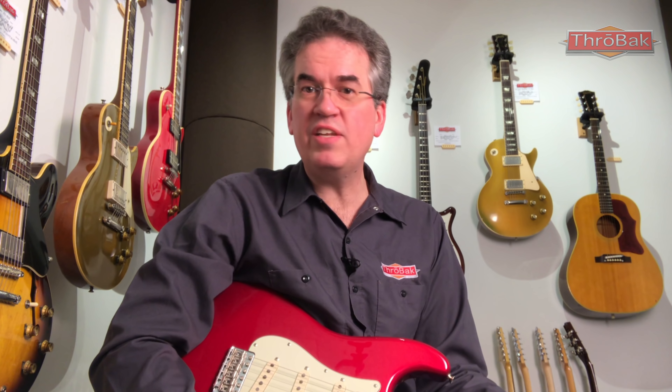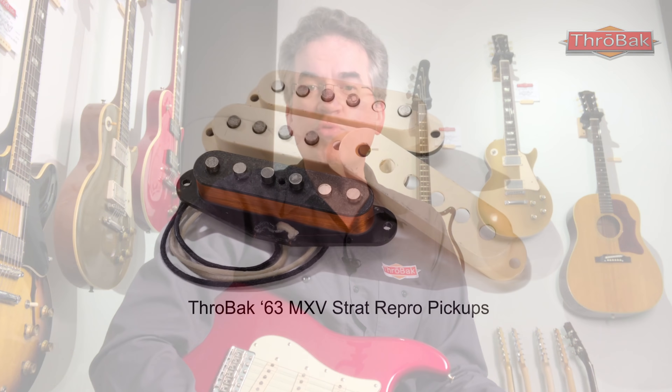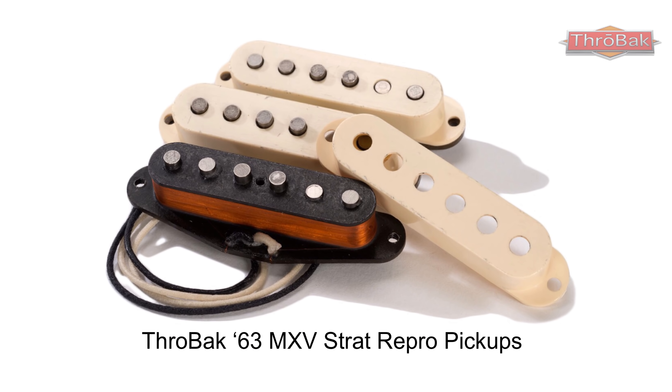We study vintage pickups from 63, examine all the details, and put them into the Throwback 63 MXV Strat pickup set.